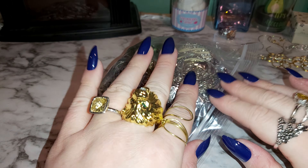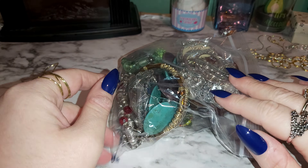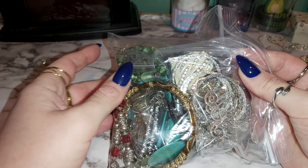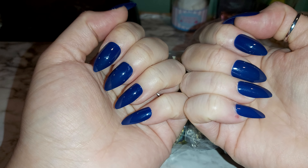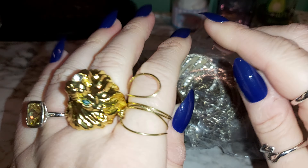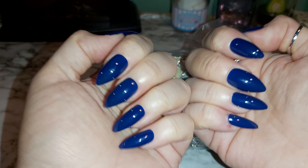Hello there, ladies and gentlemen, welcome back to my channel. If you're new here, welcome! I have a jewelry bag for you — lots of nice jewels, beautiful beaded gold tone and silver tone pieces. These are my nails from the Dollar Tree; they're navy and beautiful. Don't forget to hit like, subscribe, and share. Let's get started!